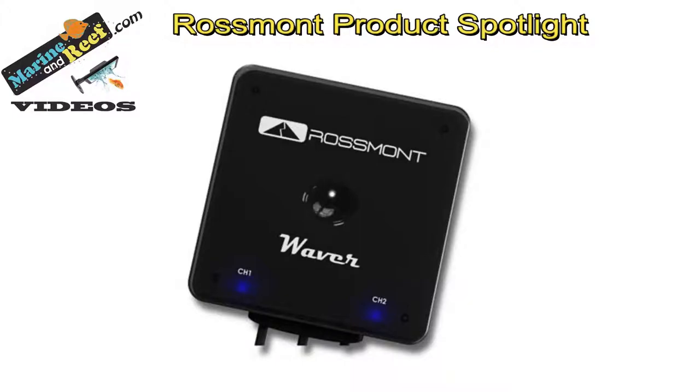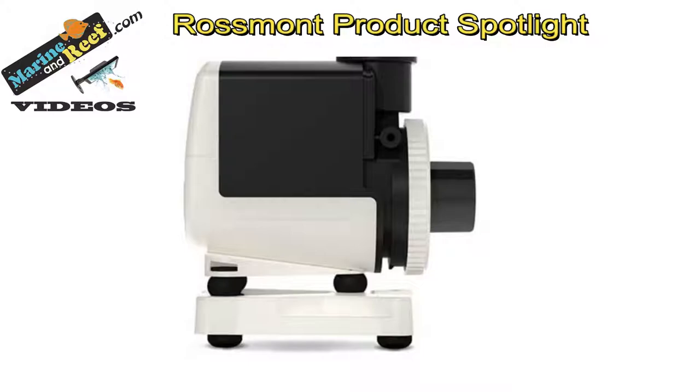Hello everybody, this is Jaren from MarineandReef.com. Today we're doing a product spotlight on the Rossmont Waver pump controller, as well as the Riser return pump and Mover circulation pumps.